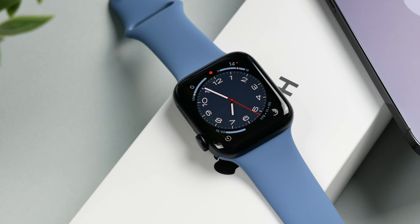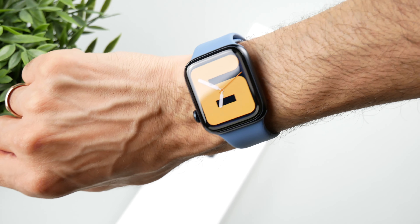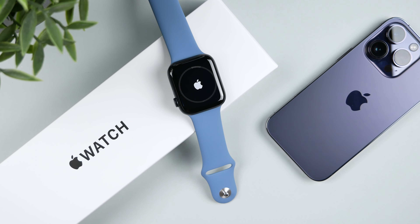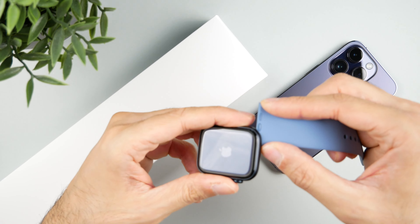Now you have to decide for yourself. Because if the missing functions aren't that important to you anyway, and you just want to have the Apple Watch so that you don't miss any calls and messages, want to see the time, and maybe do sports with it from time to time, then this model can really be worth considering and above all save some money.